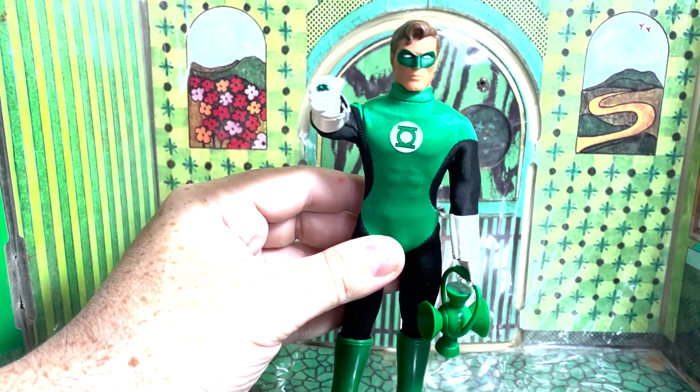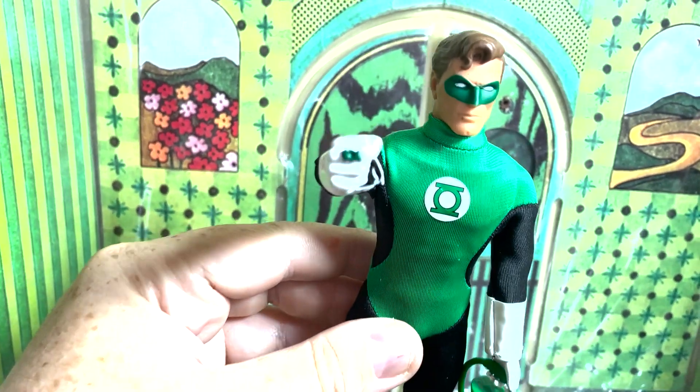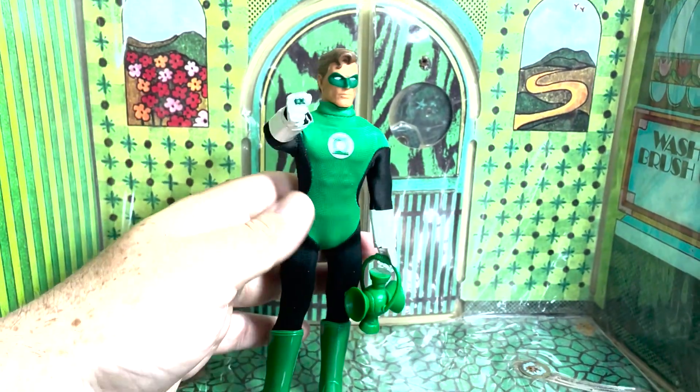Because we had to have the molded-on ring. There he is — in Darkest Day and Blackest Night, no Mego shall escape my sight. Let's take a look behind him.